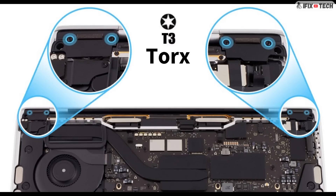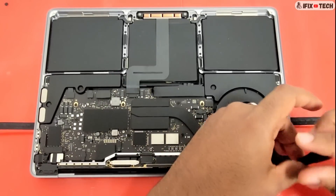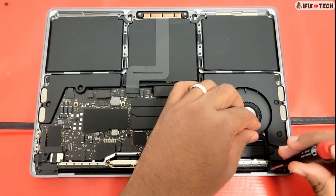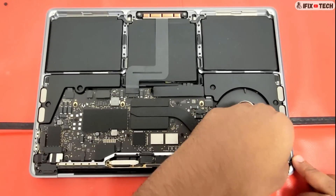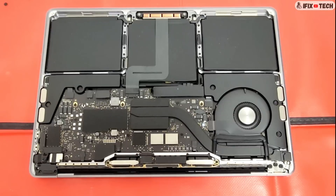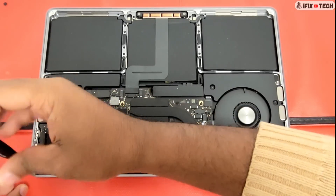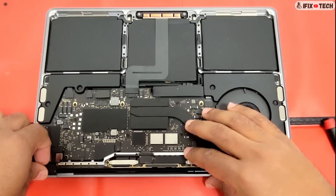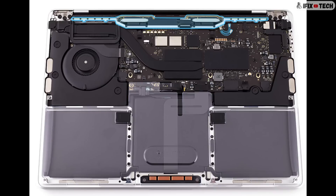Now we are going to remove the clutch cover. For that, you will need a D3 bit to remove two screws from each clutch cover. Then you can use a black stick to remove the clutch cover from the top case. Now we need to remove the vent antenna module.